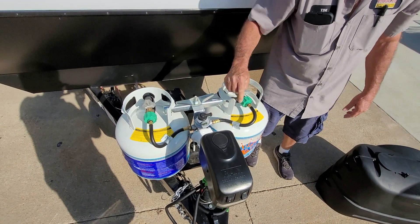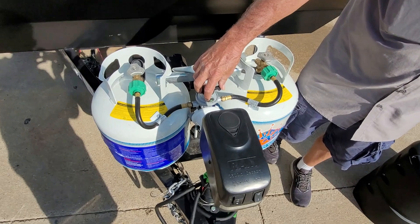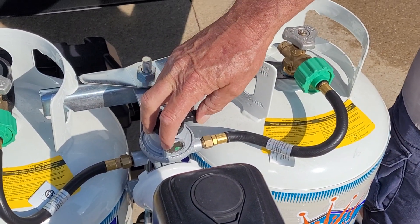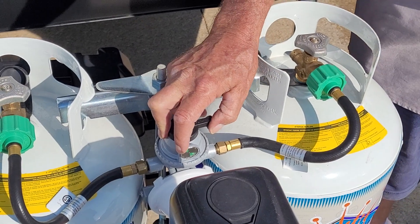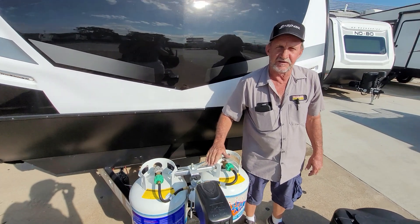The arrow on the regulator is pointed at this bottle over here. It's green inside the eye. Once this bottle comes empty, it's going to turn red indicating that the bottle it's pointed to is empty. Then all you have to do is push it over to that one, take this one off and take it to town and have it refilled.